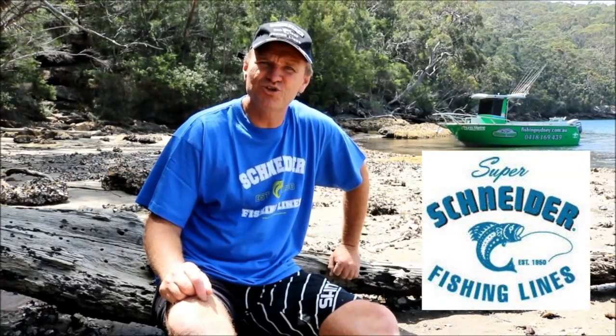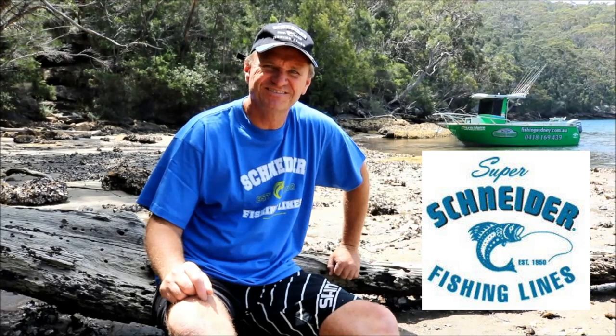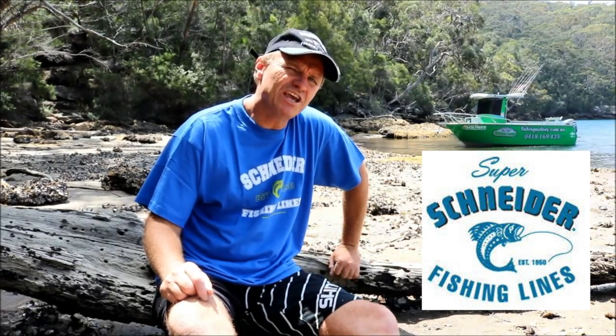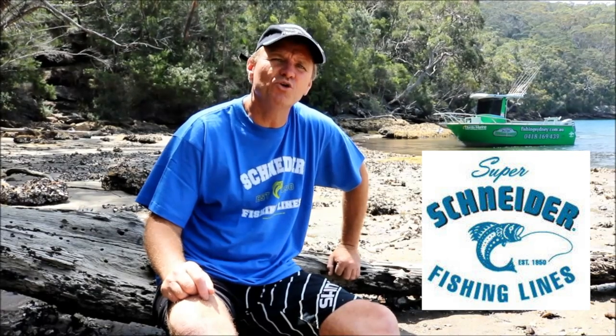G'day guys, Scotty Lyons here from The Hook and the Cook and welcome back to our channel. This week's clip is proudly brought to you by Snyder Fishing Lines. Paul's flying in late this afternoon and we're going to have a wonderful session up on the sand flats, fishing for Bream and Whiting in the beautiful Port Hacking River just south of Sydney.